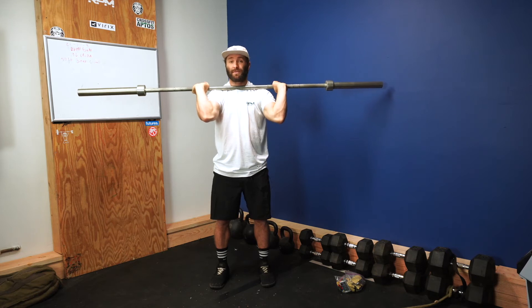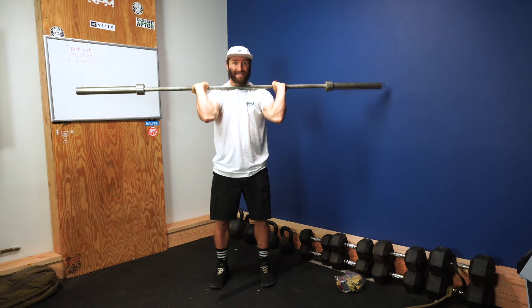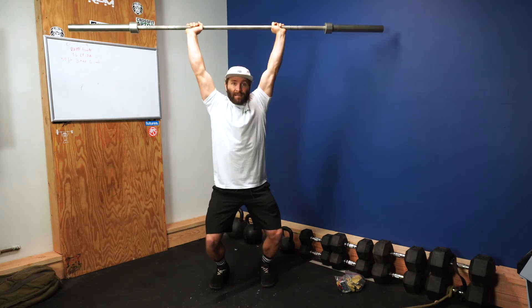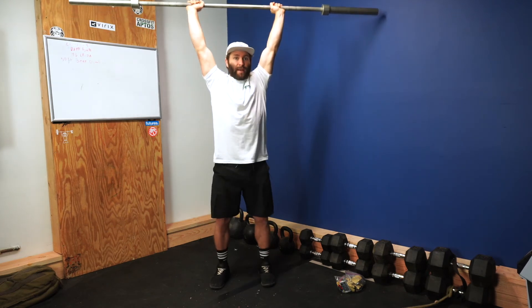Push jerk — we use the hips and the legs, but it's more of a jump and land. We land with the bar locked out with your knees bent. Bar is locked out, knees are bent, weight is in those heels — same sort of deal as we had before.